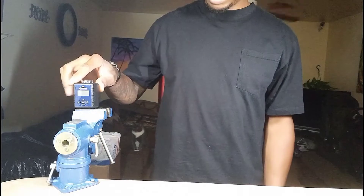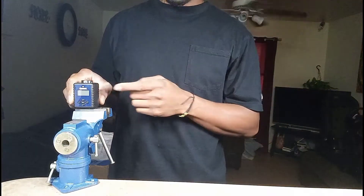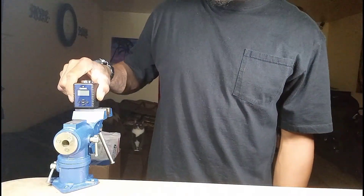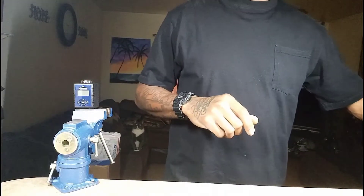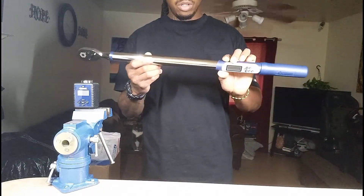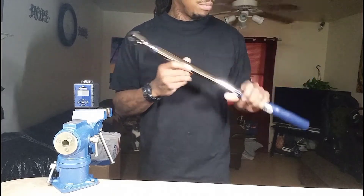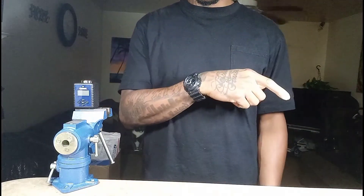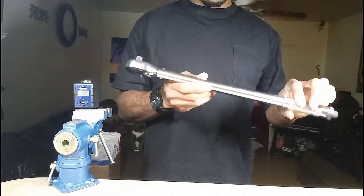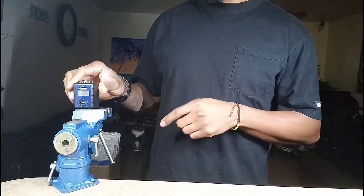Right here in my little vice, clamped down to the table, I have my Quinn digital torque meter. This one goes up to 150 foot-pounds; the other Quinn, the big one, goes to 250 foot-pounds — from 12.5 to 250 foot-pounds. I'm going to use this to check the calibration on the cheap Harbor Freight torque wrench.